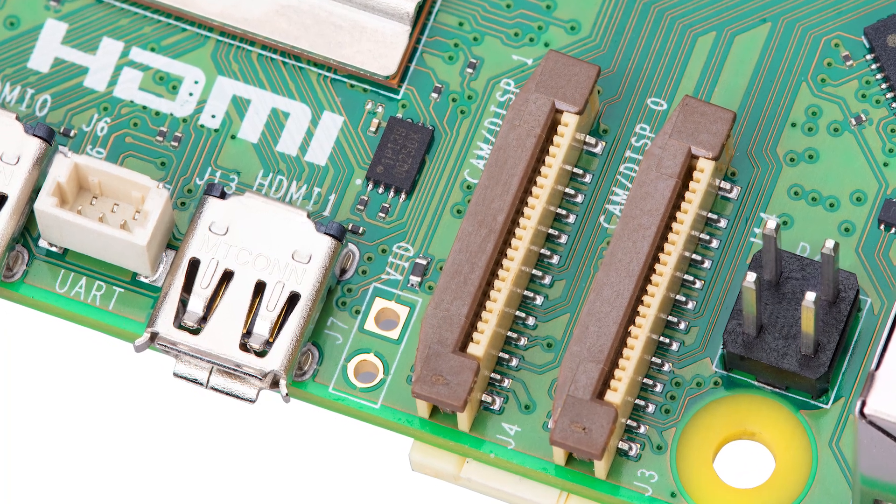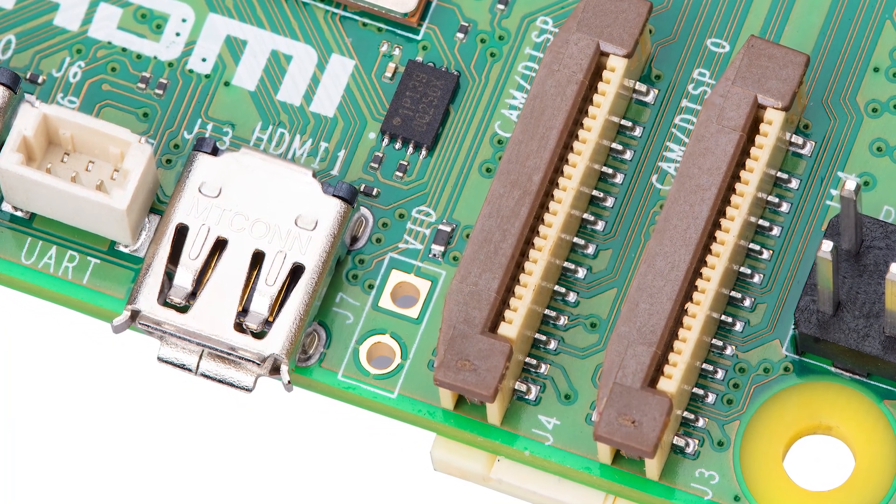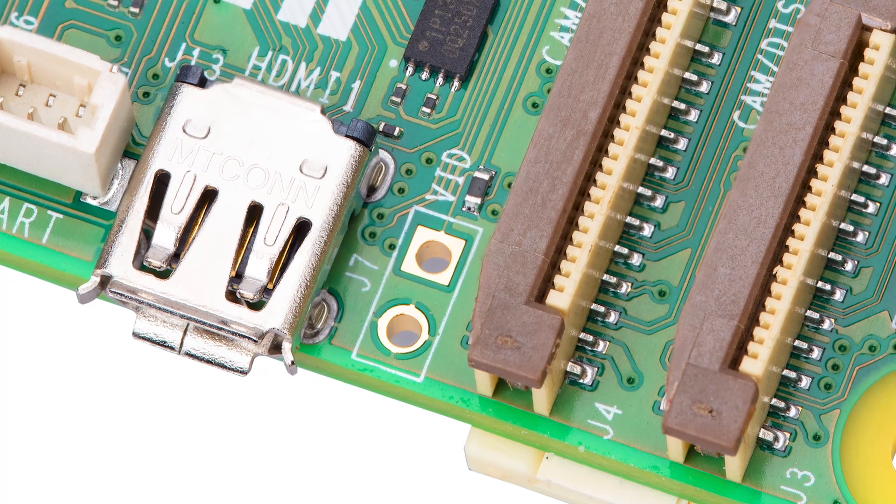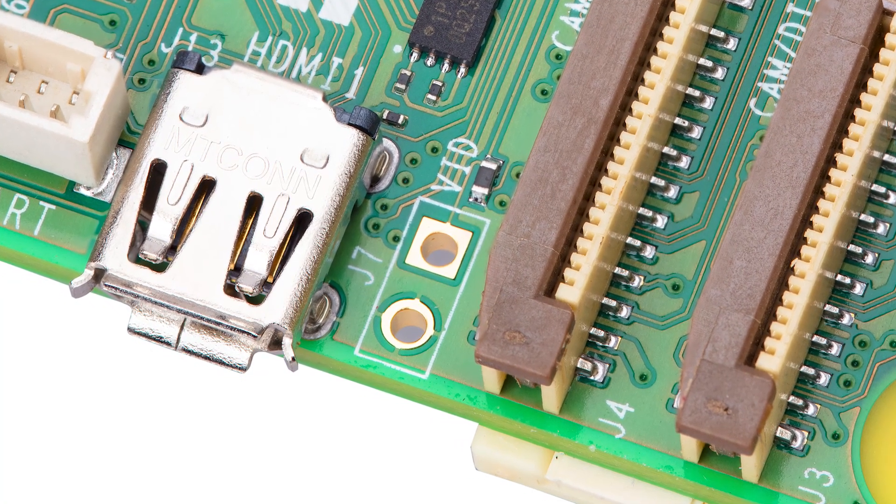For the rare breed of makers that still use composite video — looking at you, CRT gaming community — you'll be pleased to know that it is still available on the Pi 5. It was widely reported on launch that composite video had been removed, however there is a tiny two-terminal pinout hidden between the MIPI and HDMI connectors. It's a bit of an extra hurdle, but at least it's still possible.